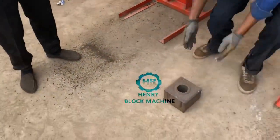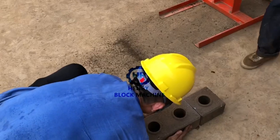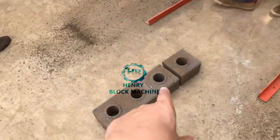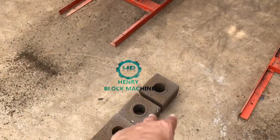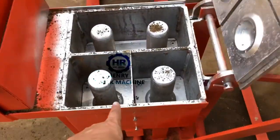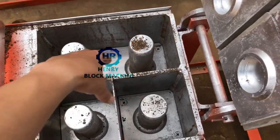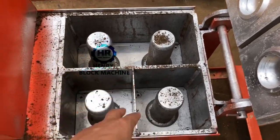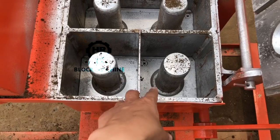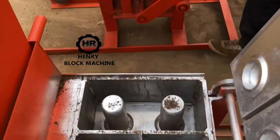With the requirements from our clients, we designed a machine that can mold two pieces of half bricks. At the left side — I will show you the mold — this mold box on the left side can produce four bricks, and with the right side it can mold two pieces of half bricks. Same thing.